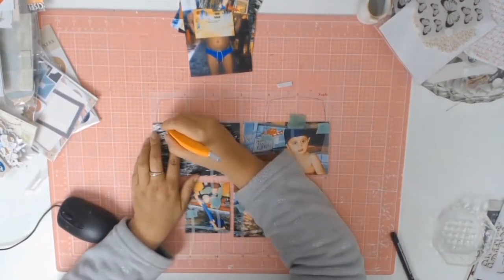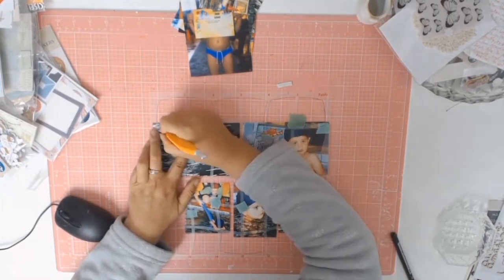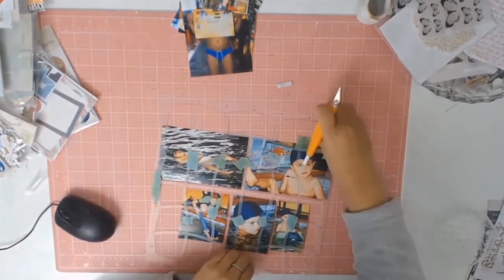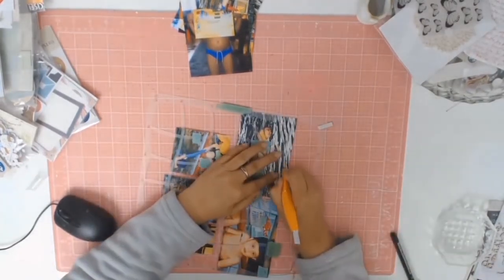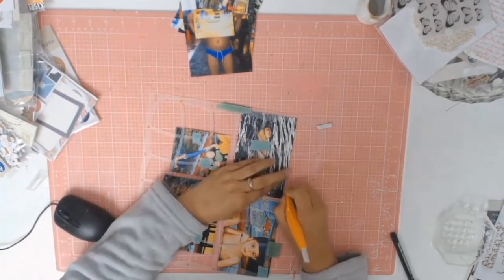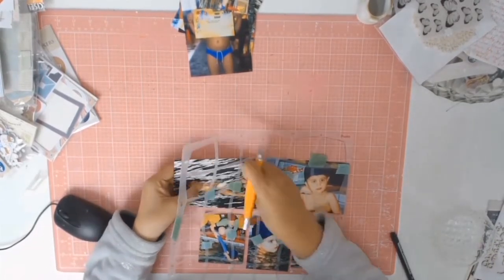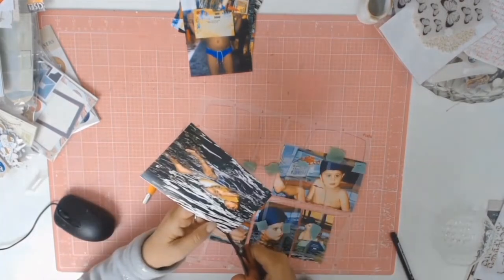Basically all you do is put your photos down underneath the stencil and see where you can cut around to come up with all these different shapes. In this case I went with a wavy shape — a water, wave sort of theme. On this first page I used five photos.